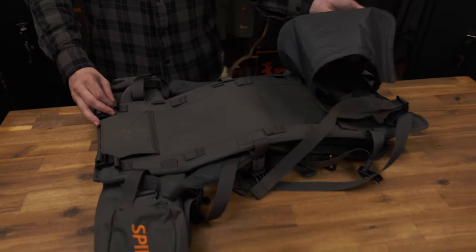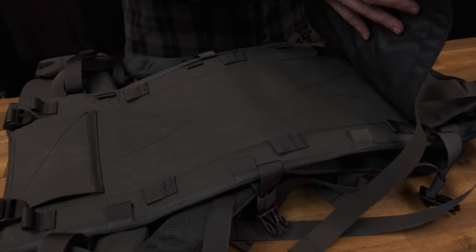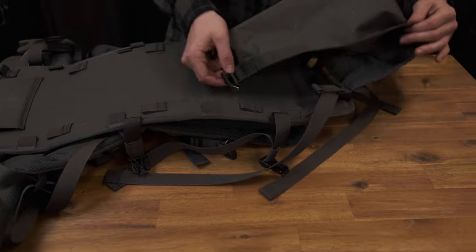The ability to remove the meat shelf from the Hauler frame is essential for the wearer for cleaning and maintenance. With four height points to choose from, the meat shelf can be adjusted depending on the load of meat you are hauling.